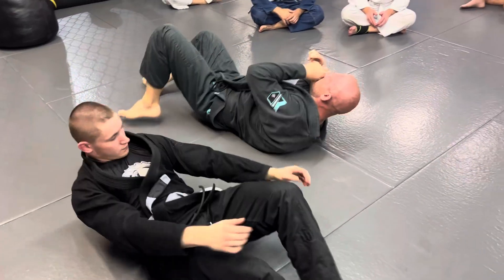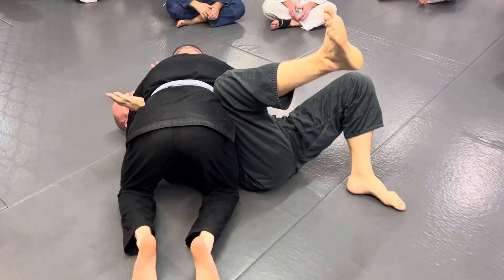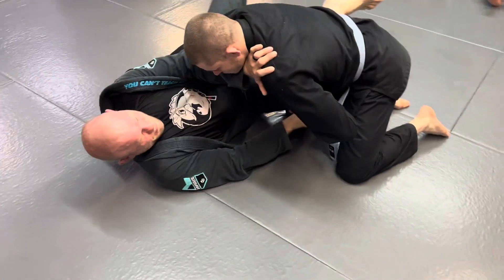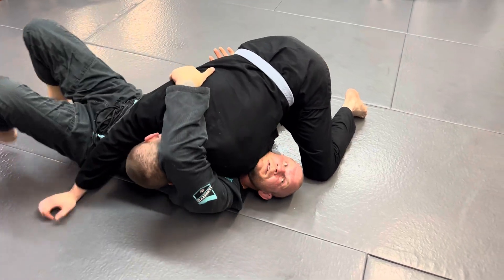One more. Get your arms inside, bring your knee inside. He goes to grab your knee, you grab his wrist. Let him push it, bring your head under. Reach over the back. Feet on the floor.